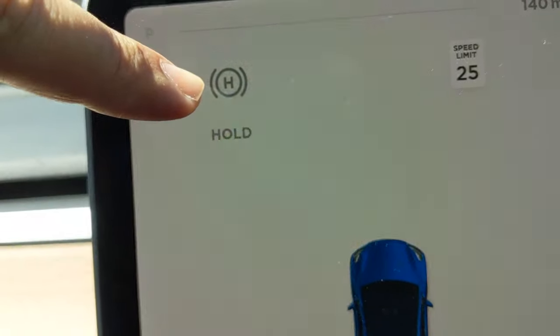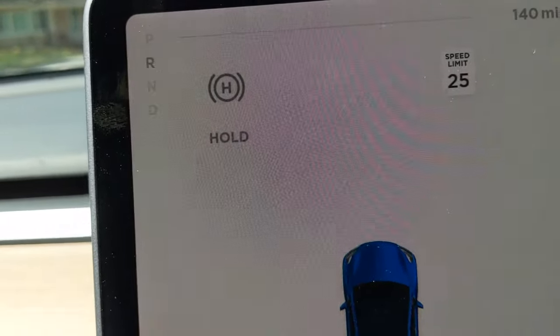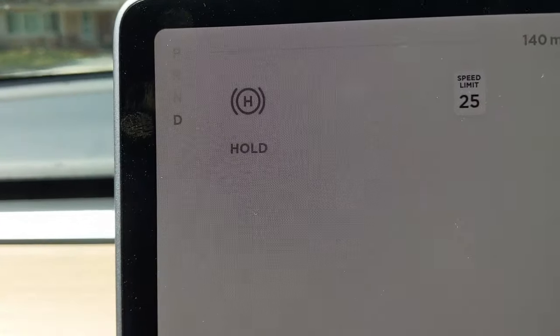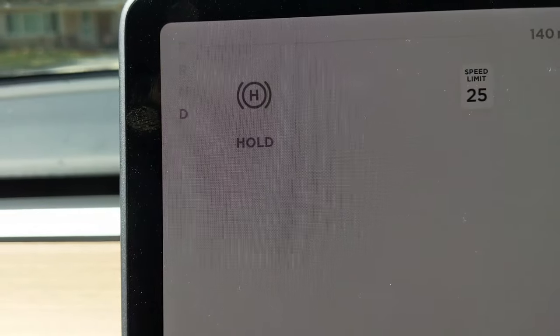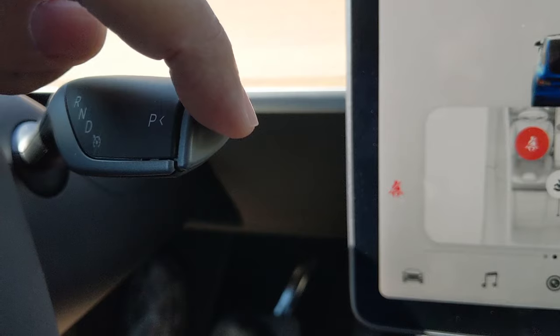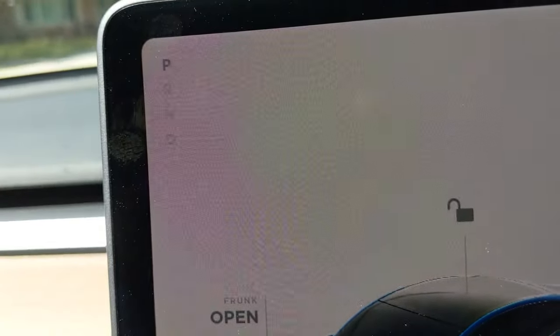Hold just means that the car is applying the brakes for you, so it's not going anywhere. Right now, let's put it down to drive, and so we're driving around, and then you stop the car and you get home. You don't really turn it off, but what you do is you press this button. Park. And that's it — the car is parked.